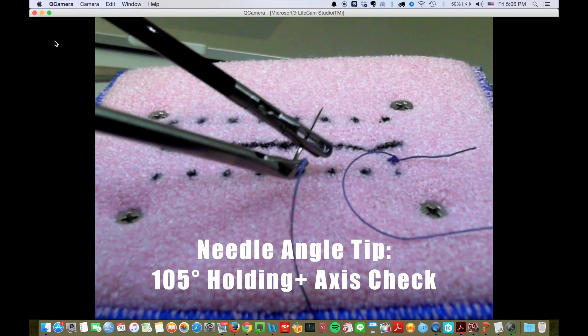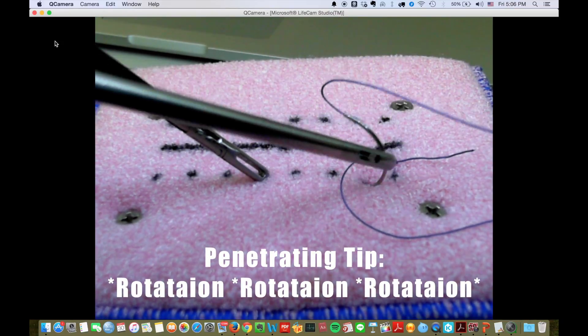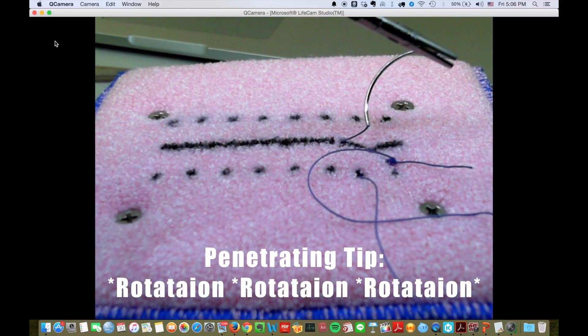Once again, use a 105-degree holding and check the axis. Remember to rotate your bilateral wrists. You will feel easy penetrating in and easy penetrating out.